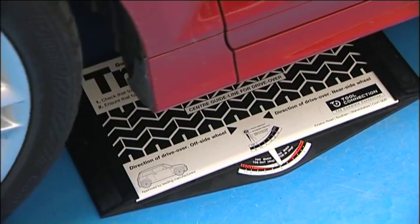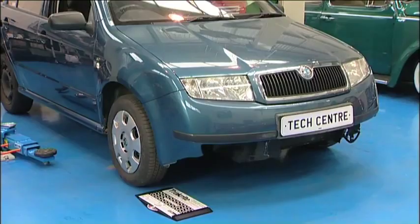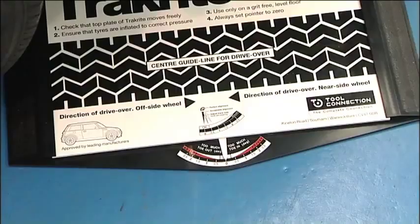If there is no deflection of the pointer after the test, then the wheels are correctly aligned and require no adjustment. To demonstrate, this car has been involved in a front end accident and the front wheel alignment has been affected.